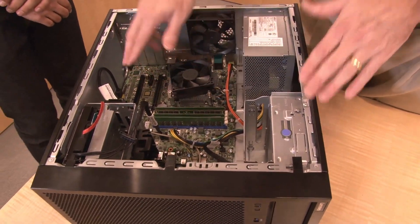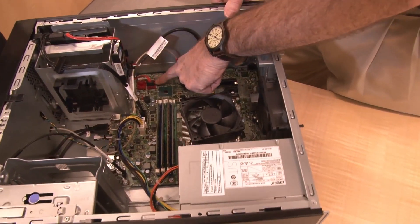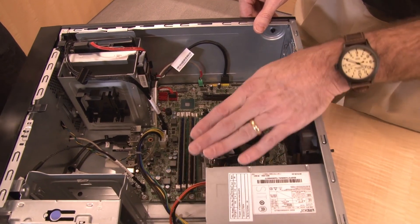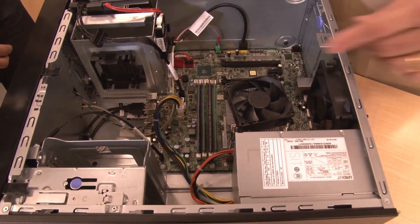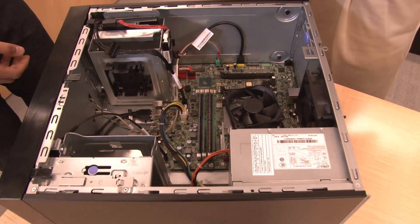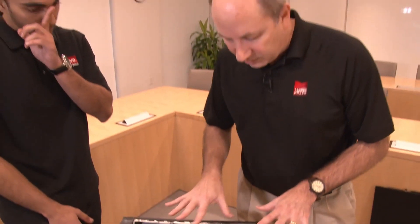Just a few other things to point out inside: there are the SATA ports we mentioned for the drives and optical drive, and there's also a USB port for the RDX tape drive — that's USB-attached. There are other power connections and so on. But that's basically the system. If you're looking for more information, we do have a product guide that goes into all the technical details about every part of the system, with pictures and so on — I'll put the link in the video description.